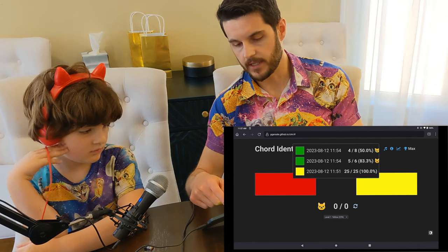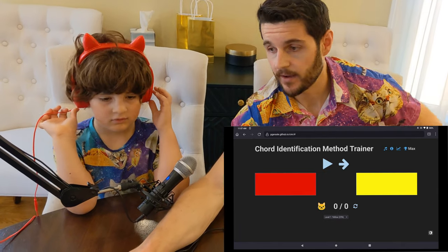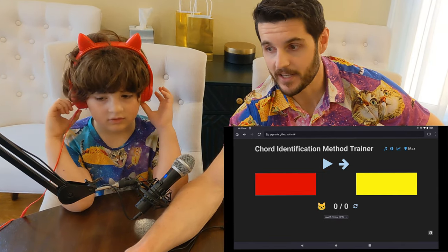You can reset it and it'll show up in your statistics. Well, that's the chord trainer. Hope it helps some people get perfect pitch.